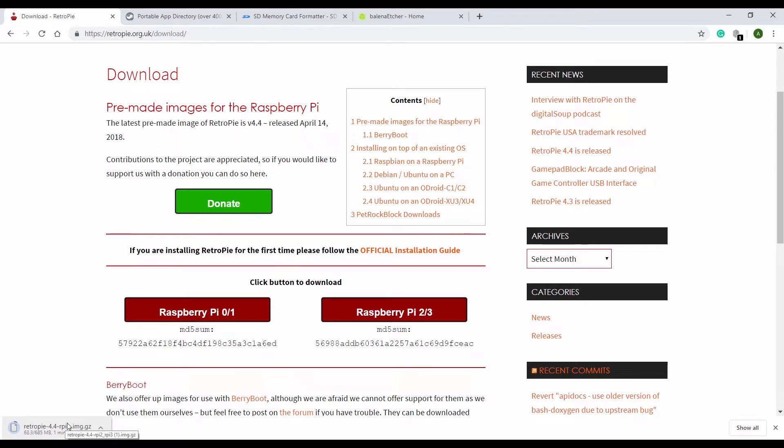Once that's downloading, we can speed this up in post. And it's downloaded! Now that it's downloaded, what can we do?